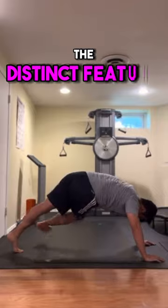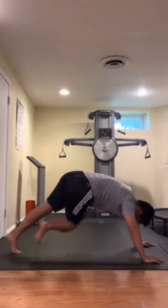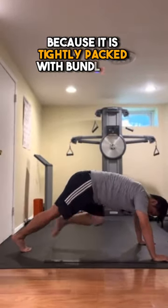Restricted fascia can also cause hindered range of motion or decreased blood flow. The distinct feature of fascia is that it possesses strength because it is tightly packed with bundles of collagen.